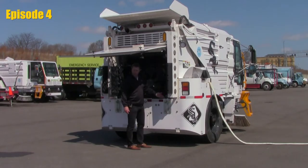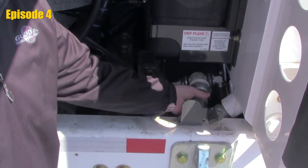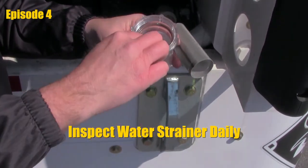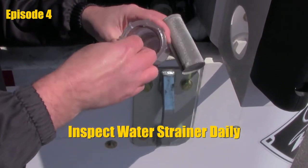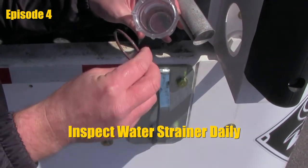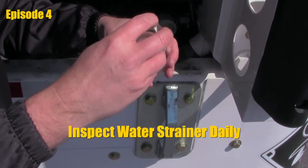Right off the side of your water pumps is going to be the water strainer. This is going to be a daily check. We will unscrew this and you'll find the mesh screen and a small gasket to the inside. Make sure that gasket or seal is always in place. When we put this back on, make sure your screen is clean. Screw it back on before operation.